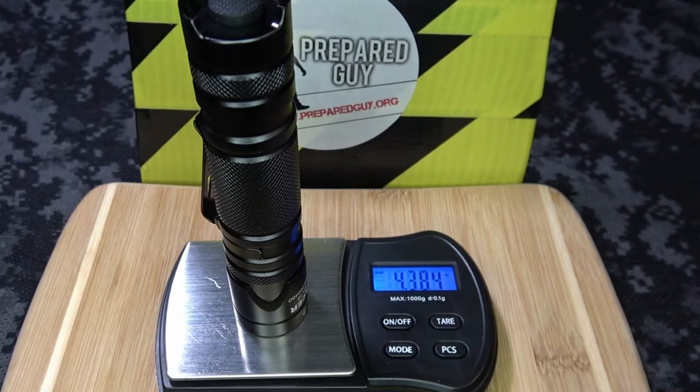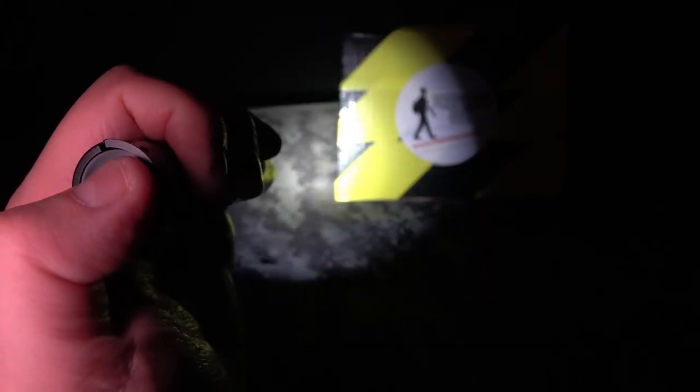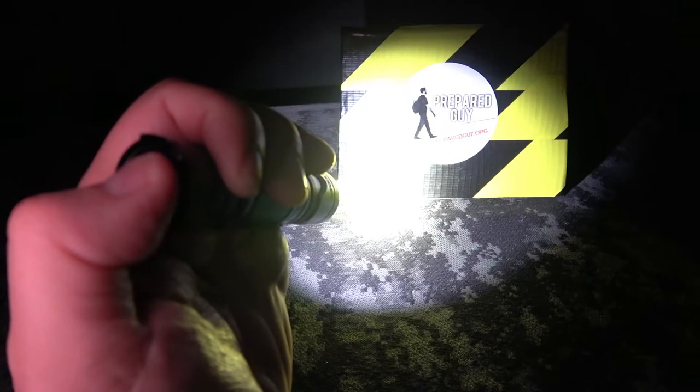As far as operation goes, you can half press or fully press the tail switch to cycle to the next lumen output. To use strobe mode, you have to double quick press and hold the tail switch down — partially or fully on the second press — to select strobe mode.